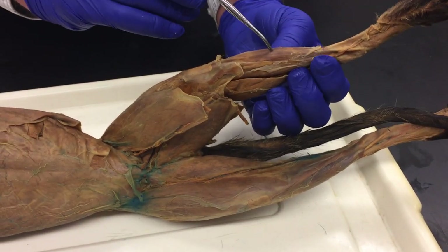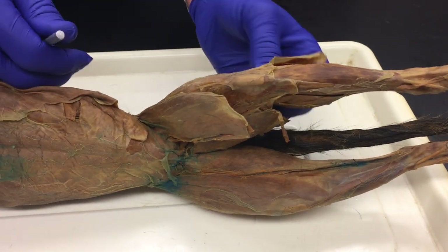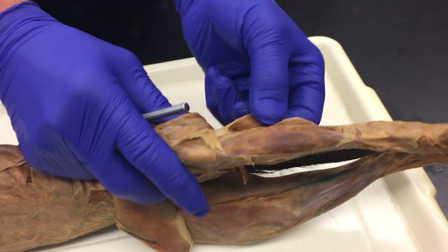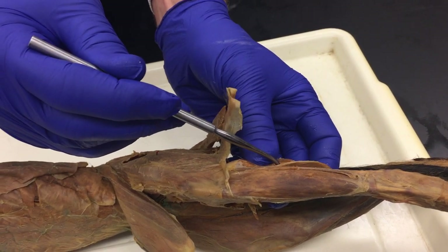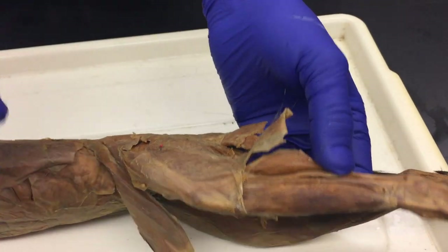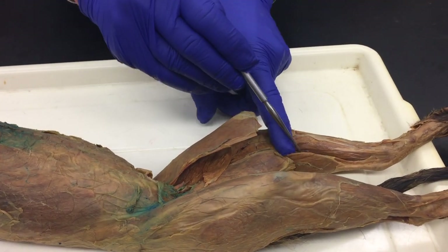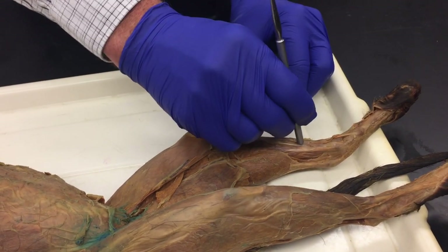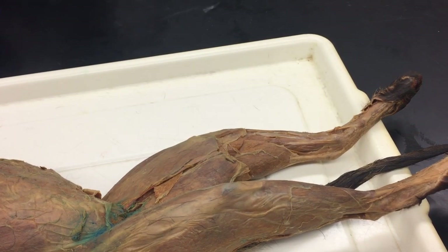So the sequence is tibialis anterior, extensor digitorum, then the fibularis. This is the biceps femoris — fold that back so you can see the gastrocnemius. The gastrocnemius sits over the soleus, just like in humans. When the cat's facing away from you, you see the gastrocnemius and underneath it is the soleus. When you rotate the cat and look at the medial side, underneath the gastrocnemius is the plantaris. So when the cat's facing you, it's the plantaris underneath. That covers your cat dissection.